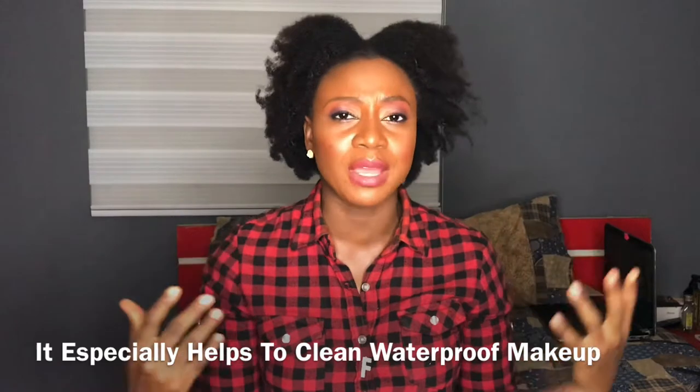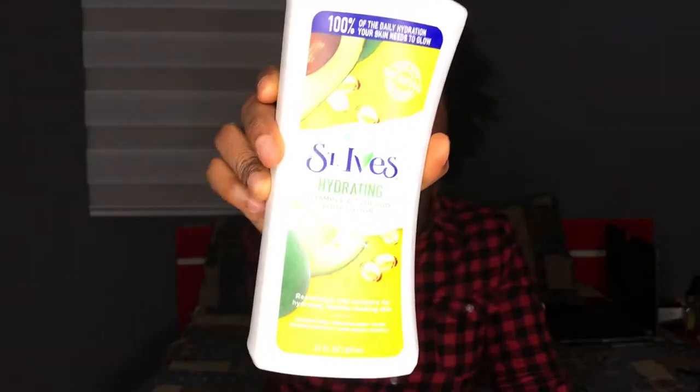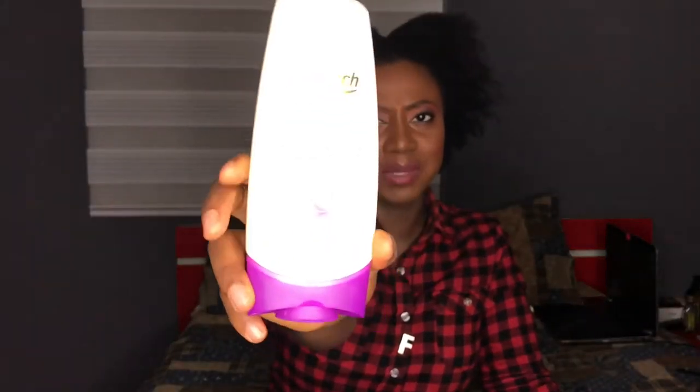The trick to it is that you have to use a lotion that is very greasy so it can take off the makeup off your face properly. I'm torn between using the St. Ives hydrating vitamin E avocado body lotion and the Long Reach SOD chip placenta SOD milk. So these are the two lotions I use.